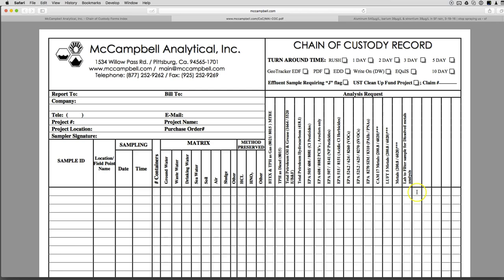Under 'Analysis Request,' write in the three main ones you need: aluminum, barium, and strontium. I'll sometimes do five metals and add titanium and manganese — or arsenic, cadmium, whatever you want.